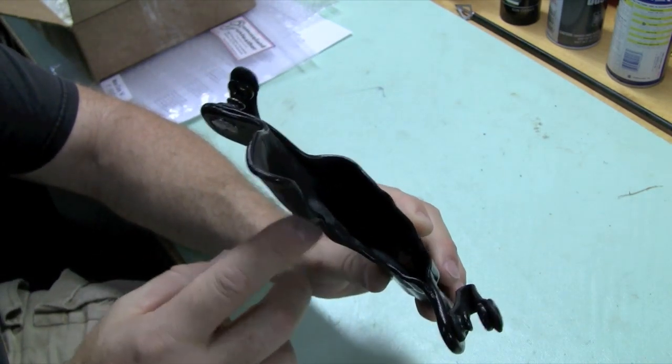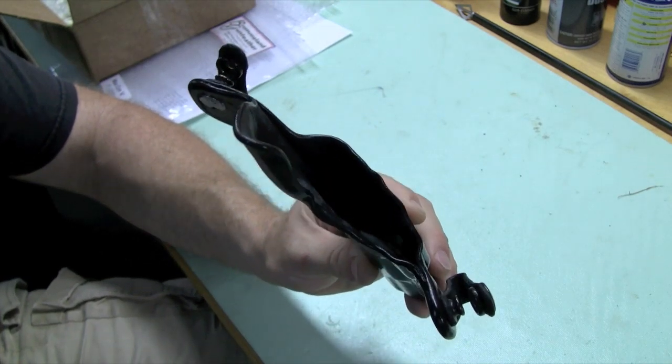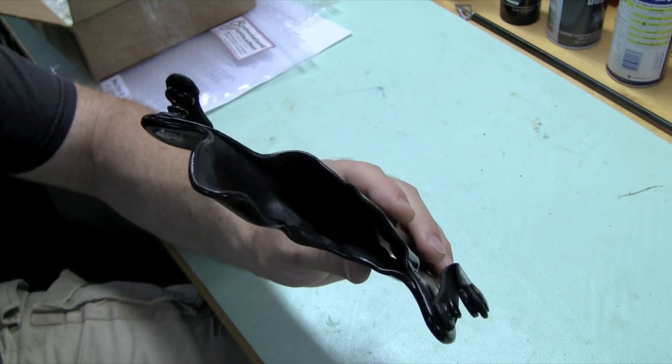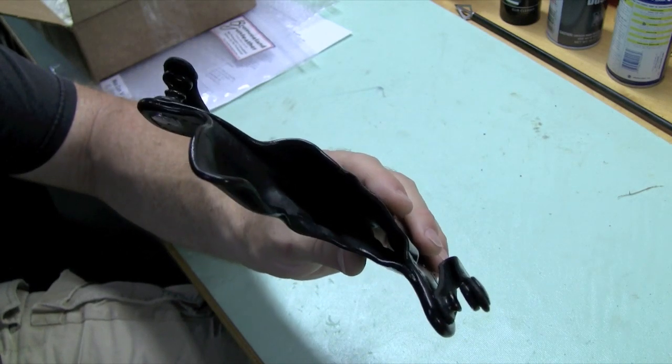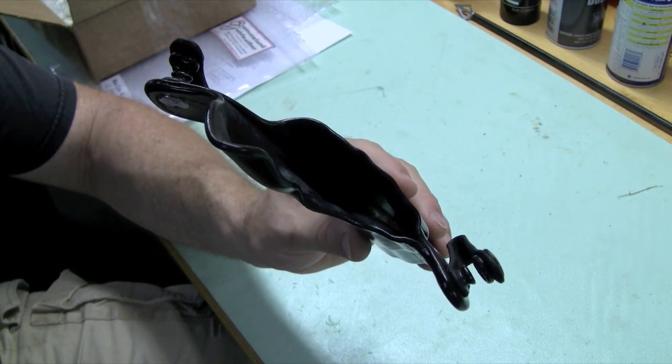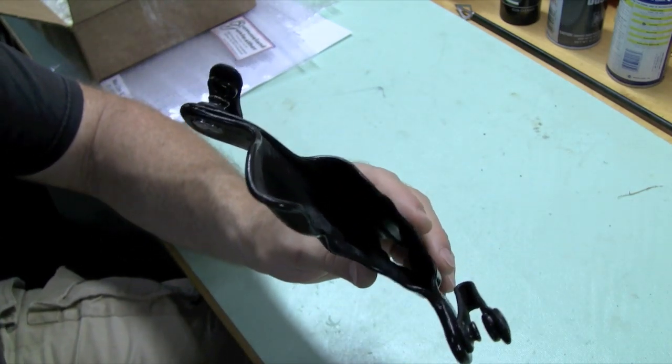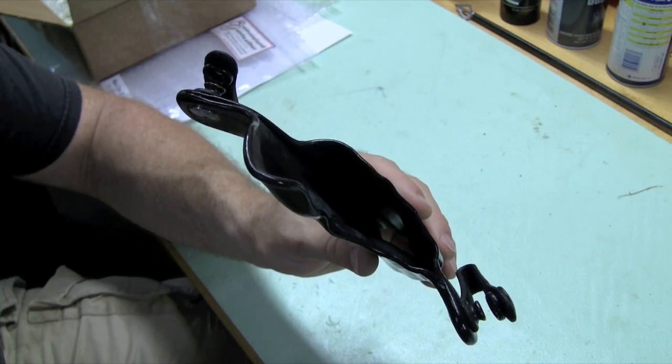Look how thin this is — this makes concealability very, very good. There's no metal band in here. I talked to Mr. Bromeland about that for the purpose of reholstering, and he made a very good point: if you get into a scrap where you might have to use a firearm and you get knocked down, if that metal band gets compressed, good luck pulling your firearm out — it ain't going to happen.